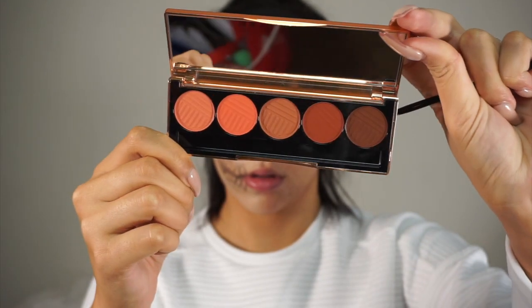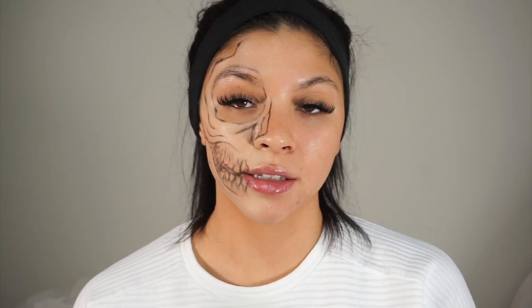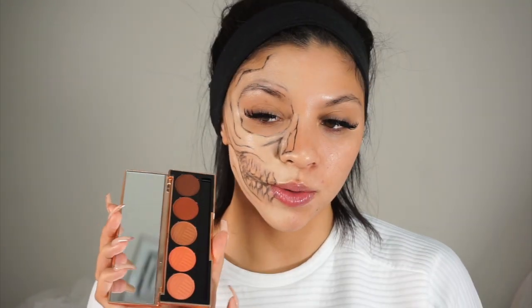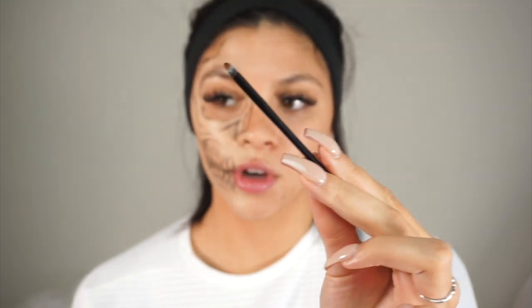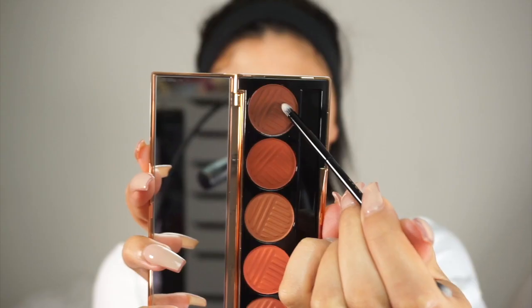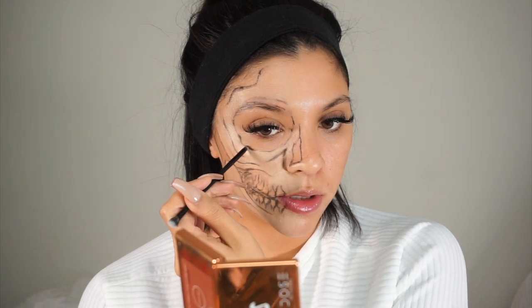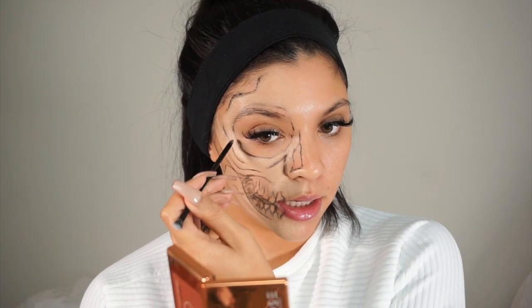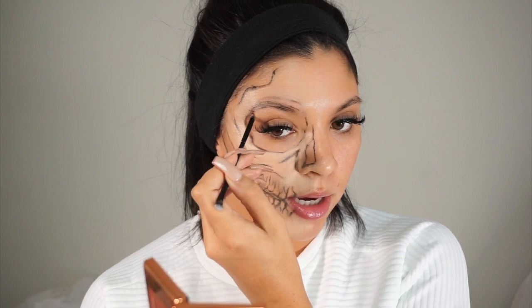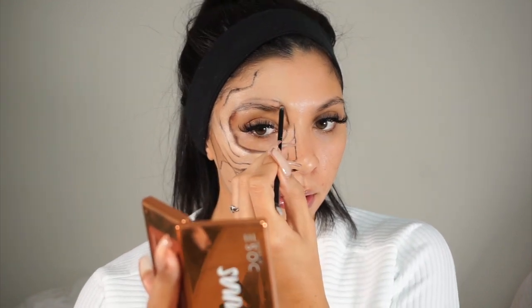I'm going to be taking this Dose of Colors Sassy Siennas palette — I actually got it in my Boxy Charm. If you want to use black and white as the go-to colors for the whole look, you can, but I'm going to switch it up and use some other tones. I'm taking the smaller side of the brush and going in with this deep brown. I'm going over the top of that black eyeliner — for the eye socket, for instance — outlining it and then softly diffusing the shading inward. I don't want to go outward with that shading.